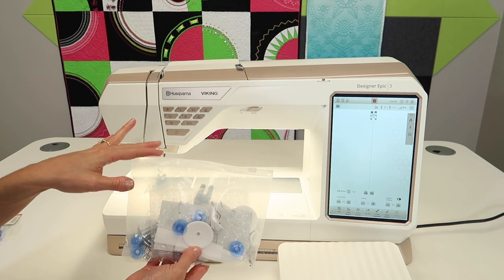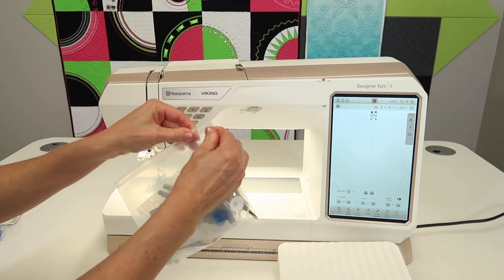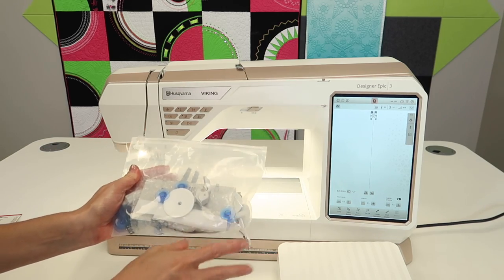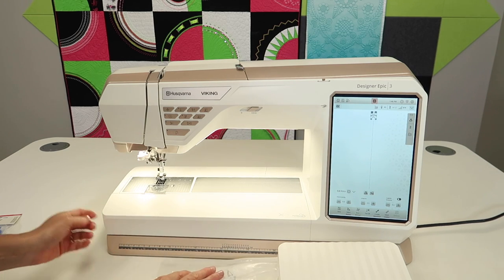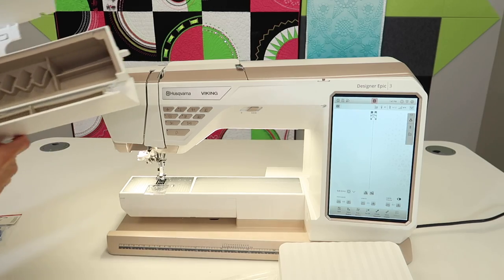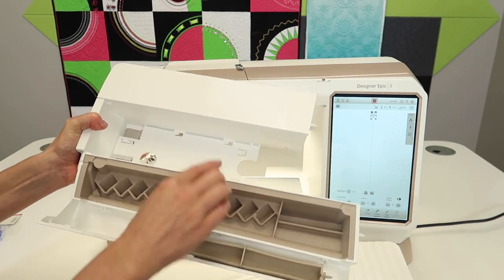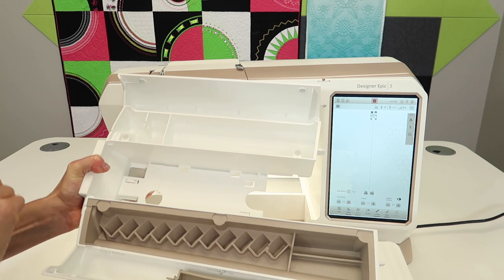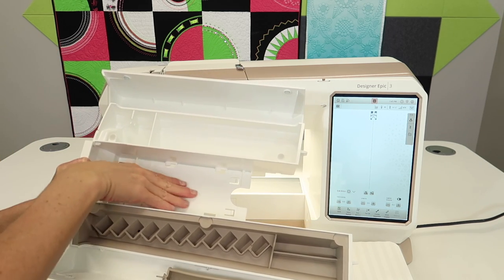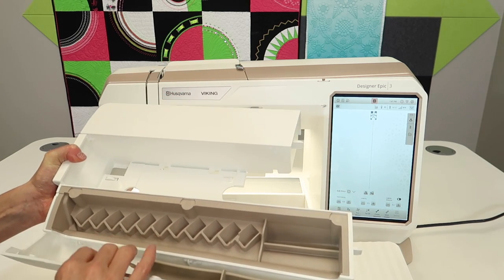When you first open the Husqvarna Viking Designer Epic 3, you're going to notice that your accessories come in this little zippered pouch. You can keep them in here, but there's an exact place inside the accessory box that rolls open and everything has its spots — plus there's extra space in the back. Don't forget, there's actually one item that fits on the base: the extra throat plate that comes with this machine.